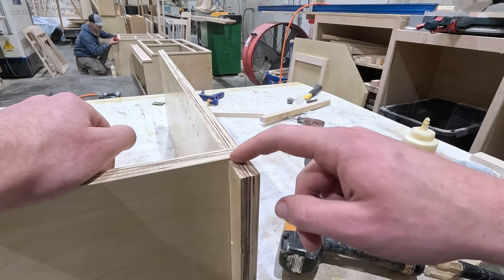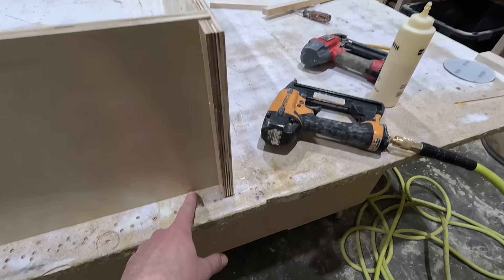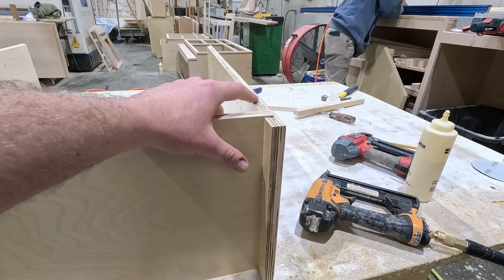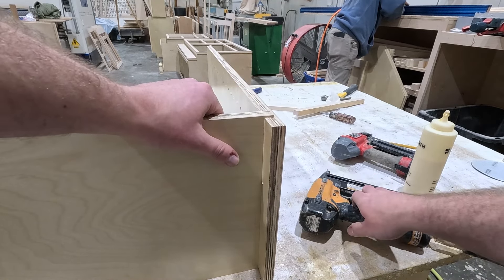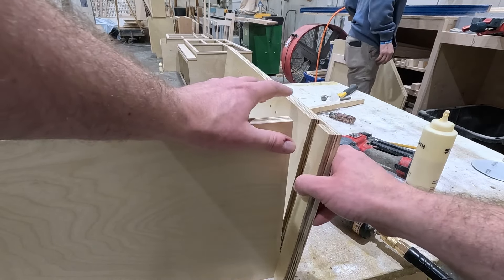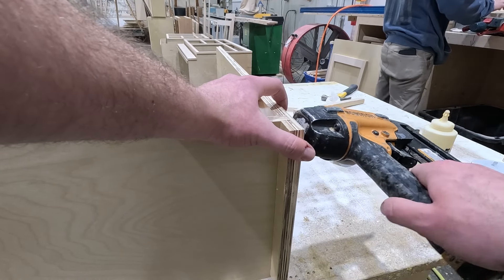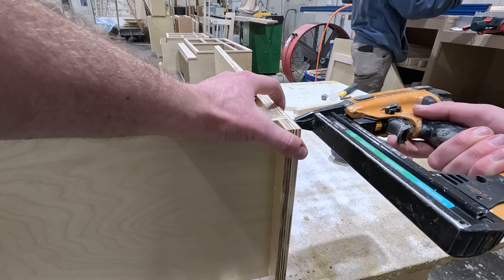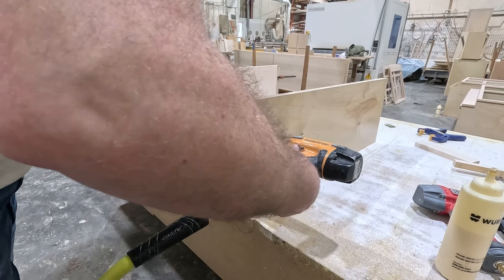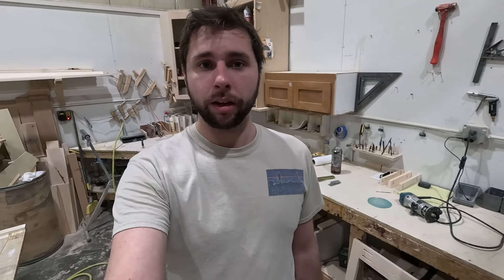At this point we need to bring our end piece level with our bottom piece. There's a rabbet on the back end that is not on your unfinished ends — that's to make sure the back seats into the cabinet and flushes out the back. Once we're flush, we're going to staple this side and do the same thing for the other end, except with pins.